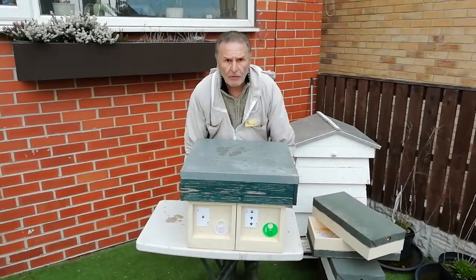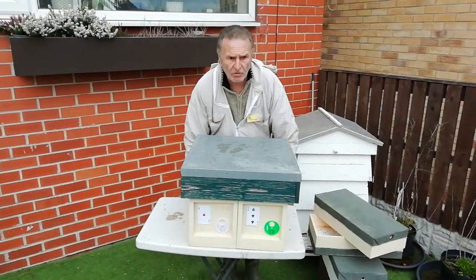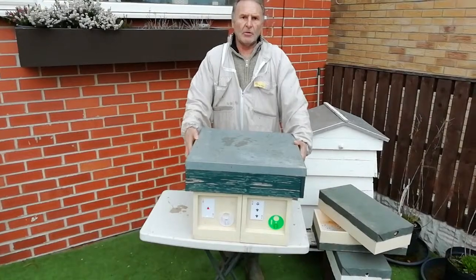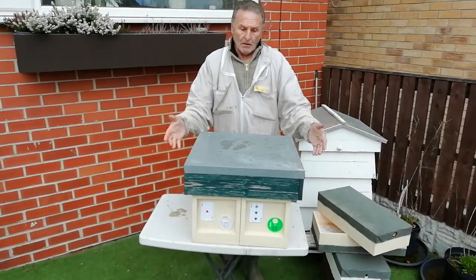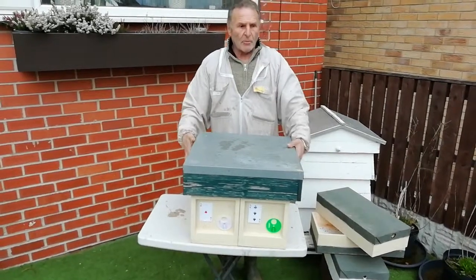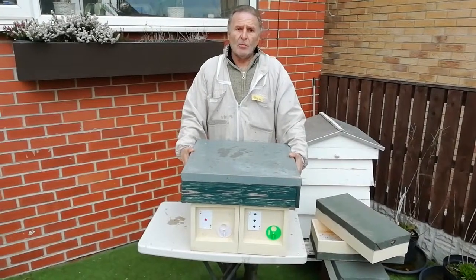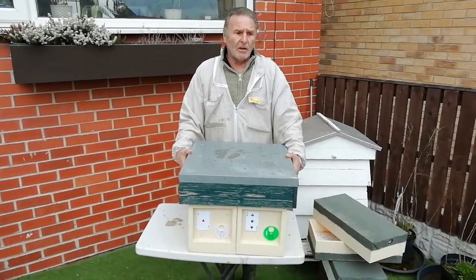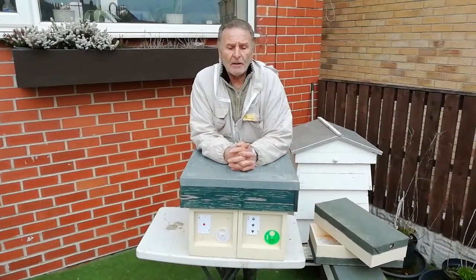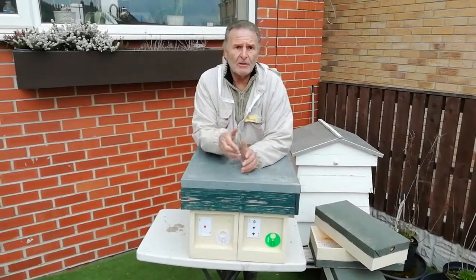You've got two four-framers going through the winter in this box. You could put another lift on the top and have four queens going through the winter — your choice. It's just another idea I'm trying this year. Whatever ideas you've got, I'm always on YouTube looking out for fresh ideas, and thanks to our compatriots in America for inspiring my little idea here. Thanks for watching, catch you later.